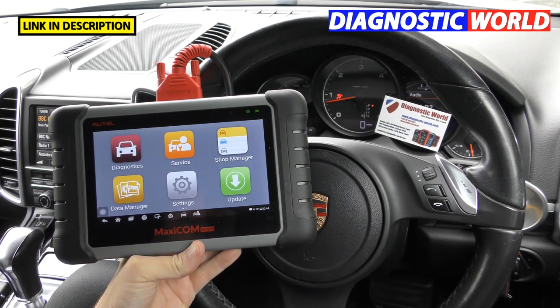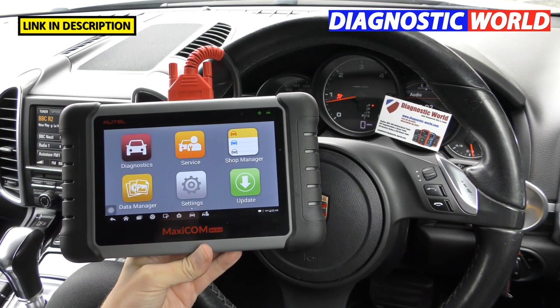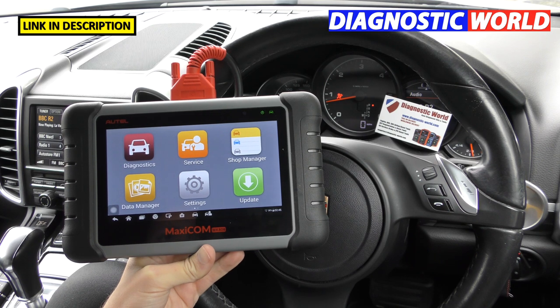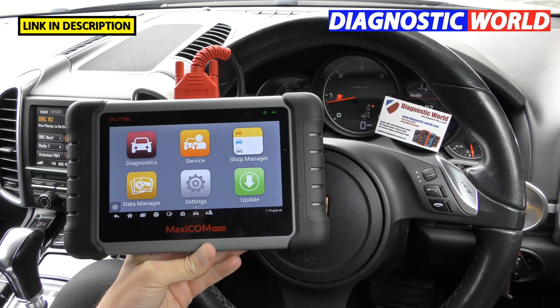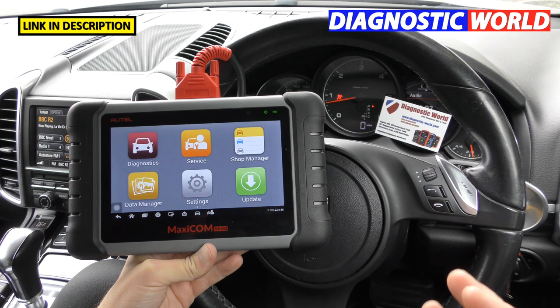Hi guys, thanks for tuning into the latest video on the Scan Tool Network YouTube channel. In this video we are looking at the Autel MaxiCom MK808 kit, and we're going to be looking at the top 21 things that you need to know before buying this tool — basically everything you need to know about this product.